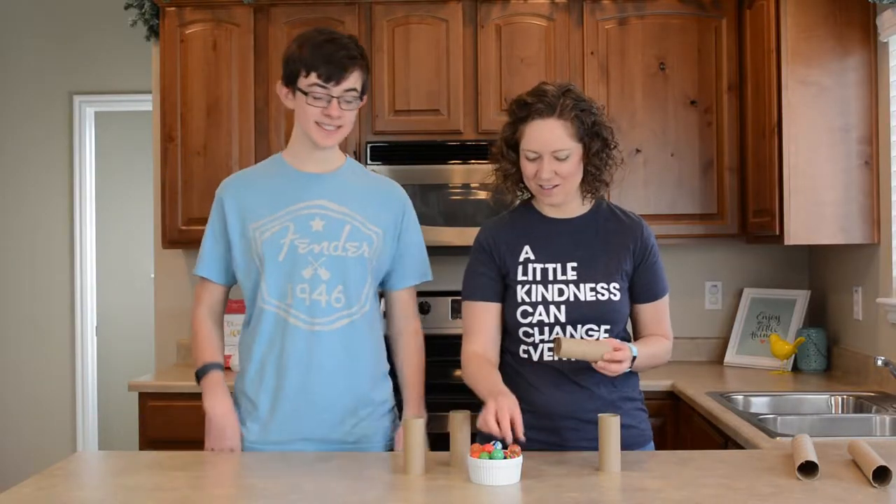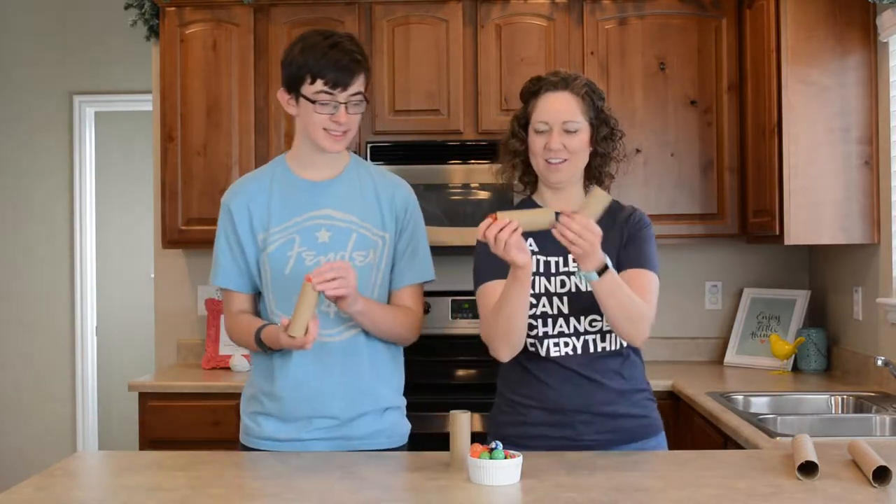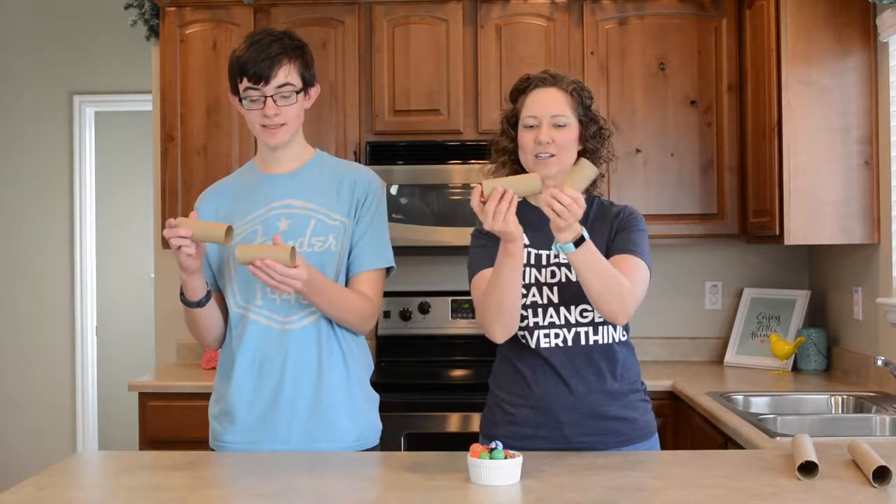Yeah! Awesome, here we go! Ta-da! I'm ready to get started.